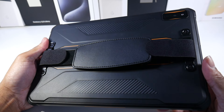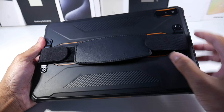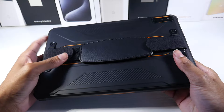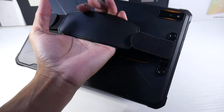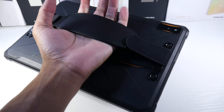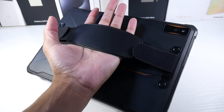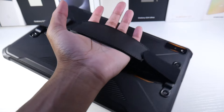Let's talk about the straps on the back. Once you put the brackets on and peel them in place, you can carry it around, and it makes for an easier grip. If you're outdoors, you don't have to carry it in an awkward way, and it helps a little bit with the weight too.